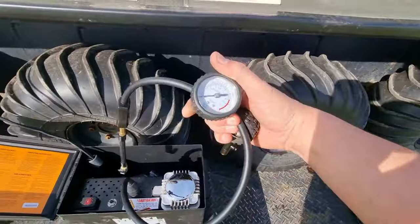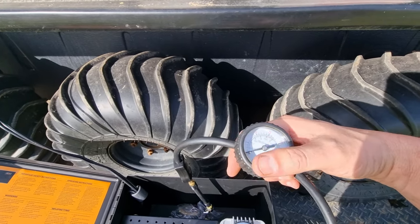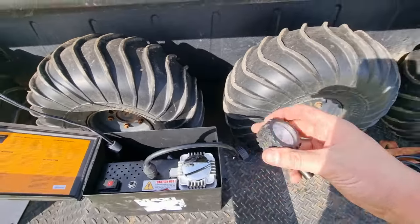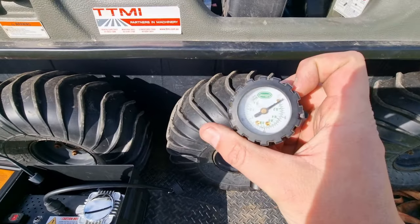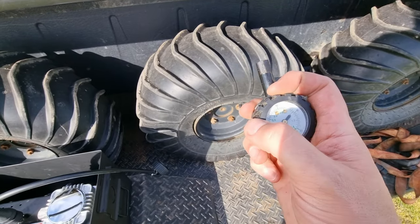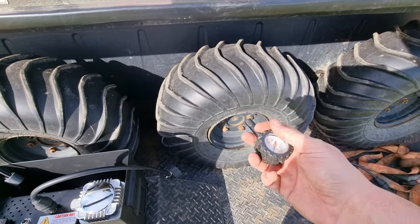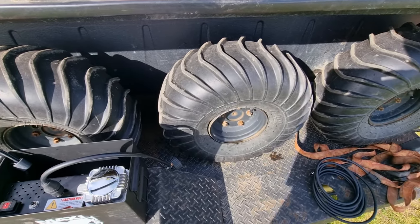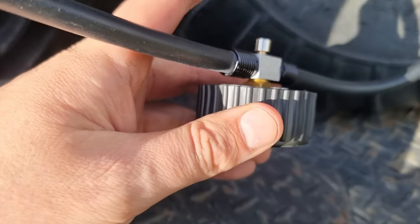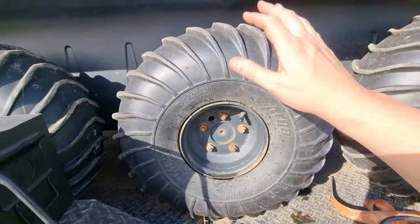Fun fact: the lowest a standard gauge will register is probably about five to ten PSI. I have a special low-PSI meter for doing the tires on this — it starts at zero, the first notch is at five, and it goes up to twenty. This is absolutely necessary for doing these tires. Another tip: if you're trying to deflate your tires, this gauge has a deflation button on the bottom — it makes it a lot easier.